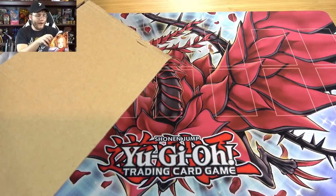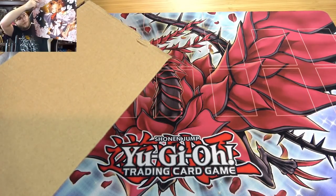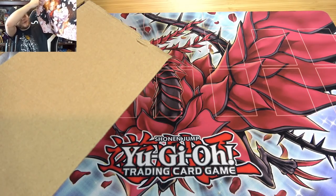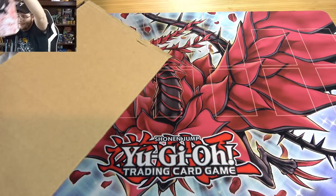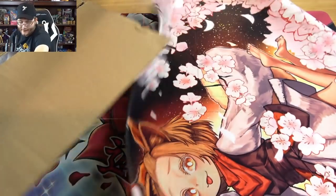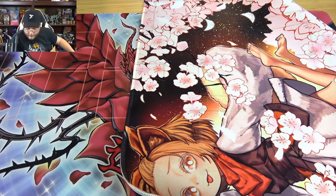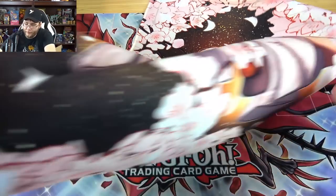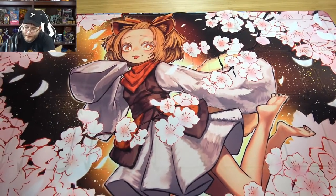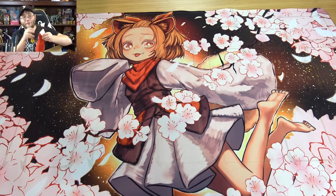Looks like we actually have a play mat — it's pretty awesome, an Ash Blossom play mat. Looks really nice with the tongue sticking out. It actually has non-fraying edges, you can kind of see that on the camera. There's our play mat if you guys want to check it out for yourself.